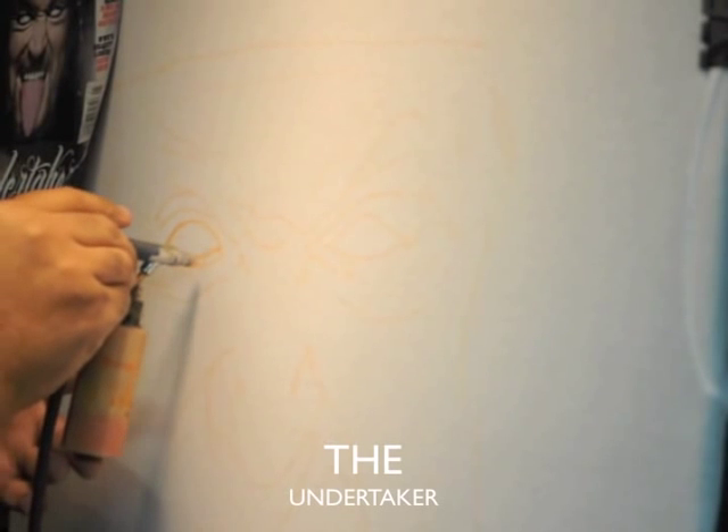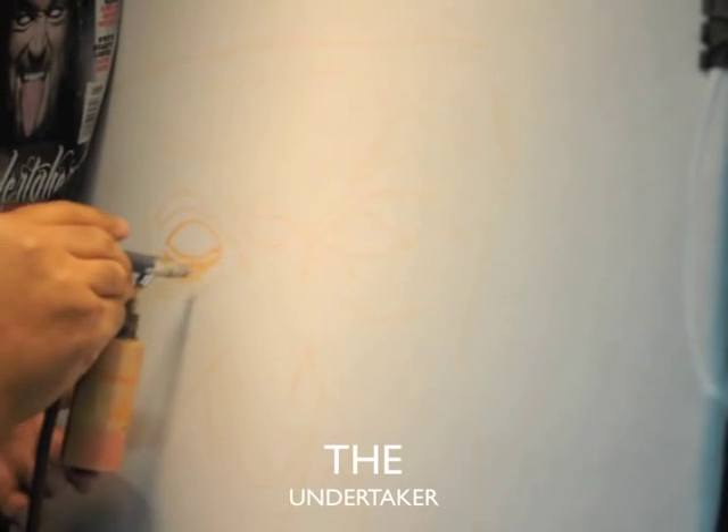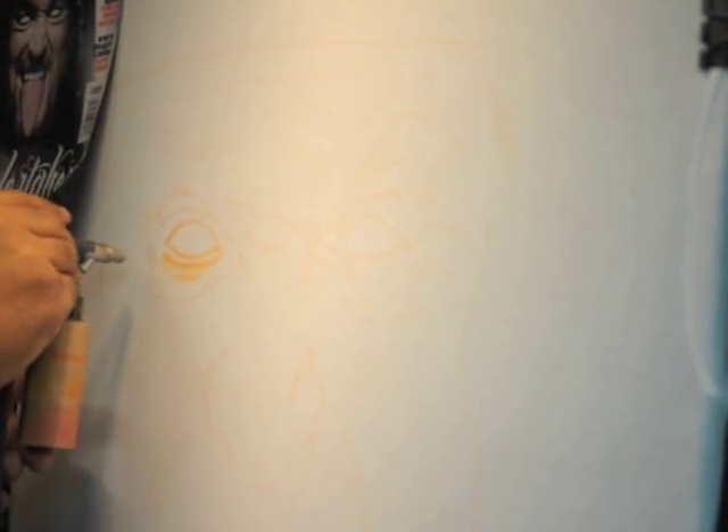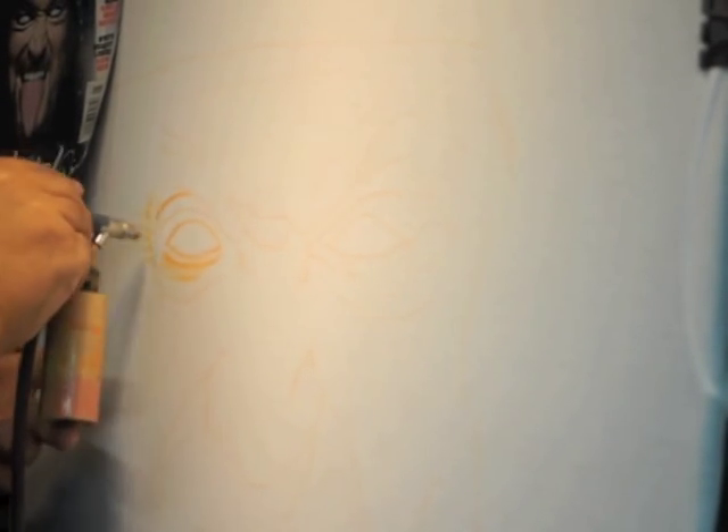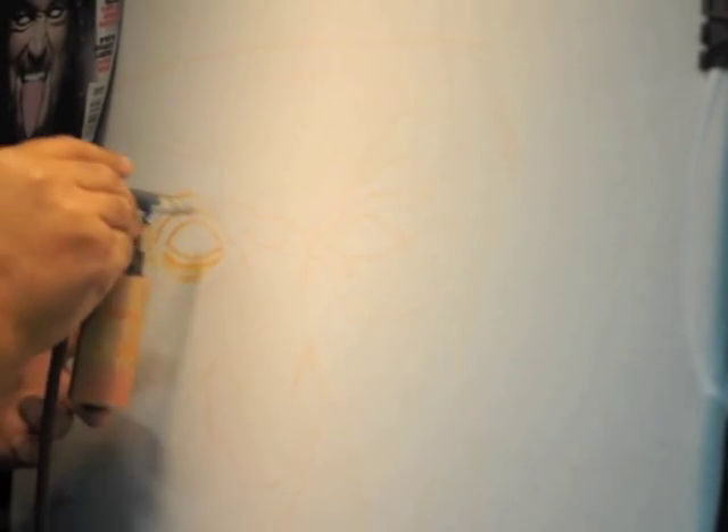First off, I apologize for taking so long to get some new material up. Without further ado, this is Wayne doing The Undertaker.